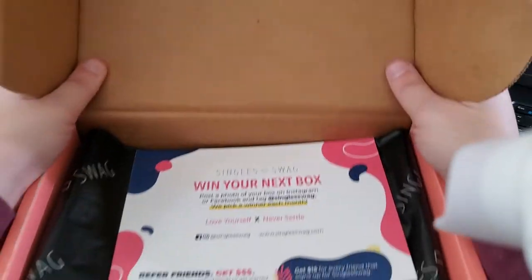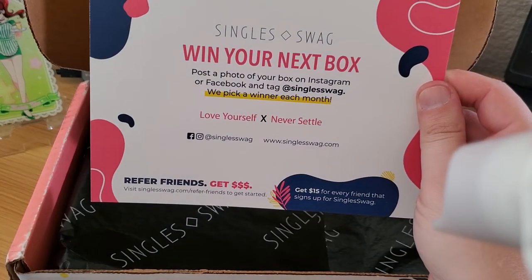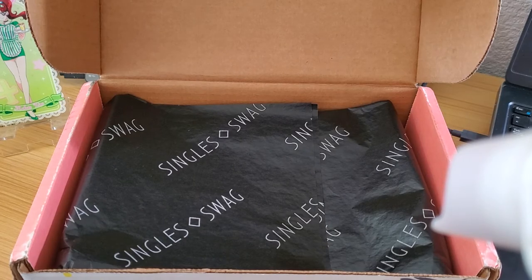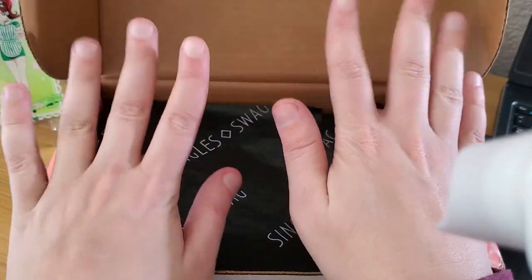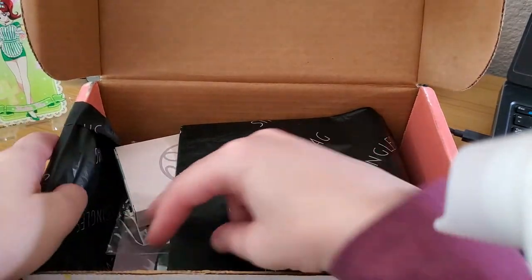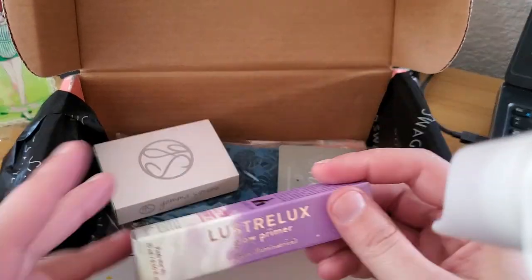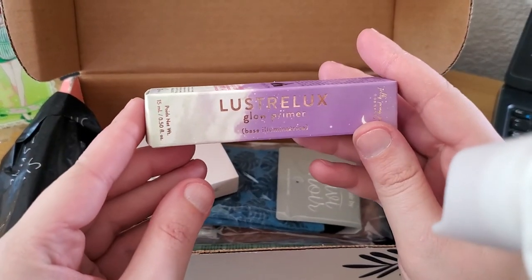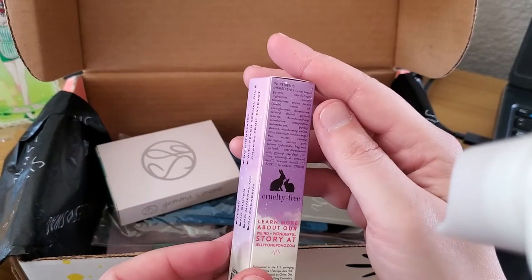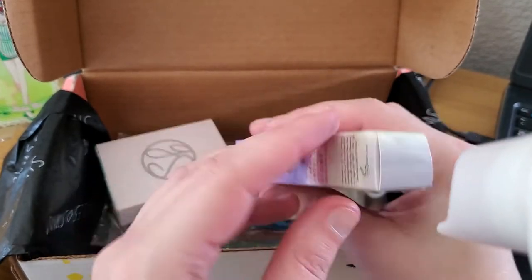Let's just go right into it! Post photo pic winner every month — there's your proof. Alright, so the first thing we got here is the Luster Lux Glow Primer by Jelly Pong Pong, and it's cruelty free.